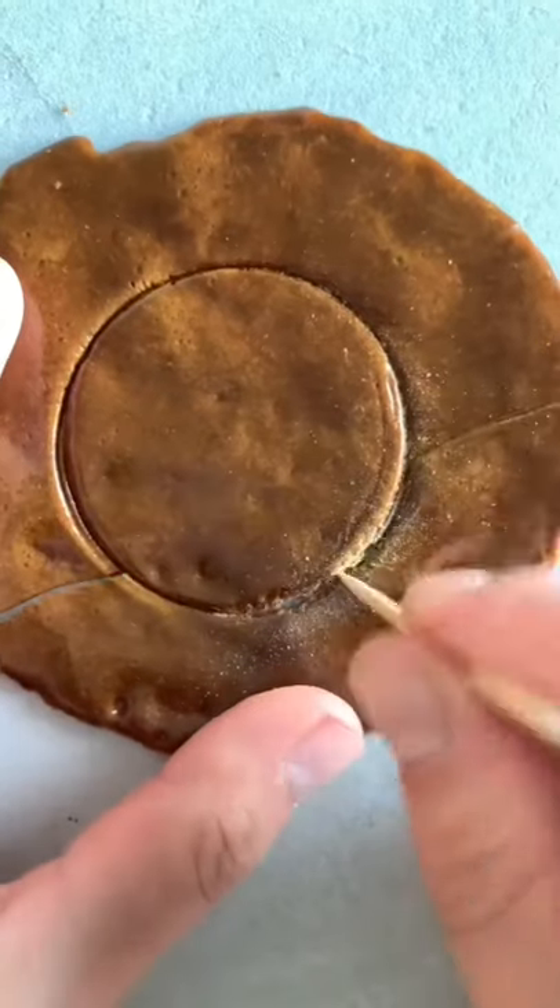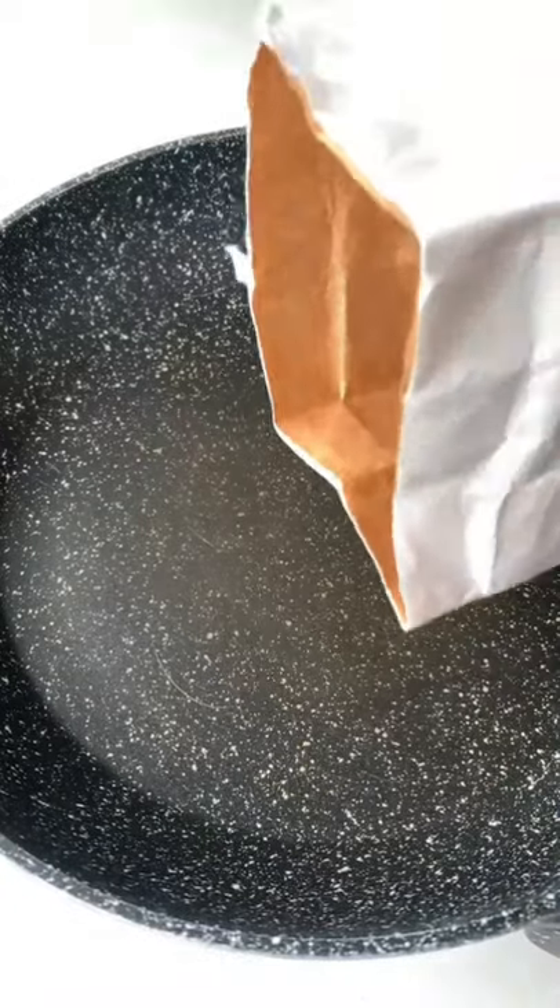If you're obsessed with Squid Game, try making the Dalgona candy so you can play at home.